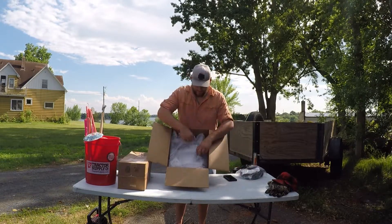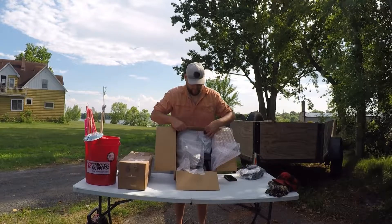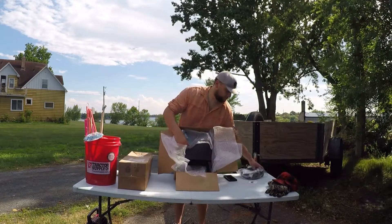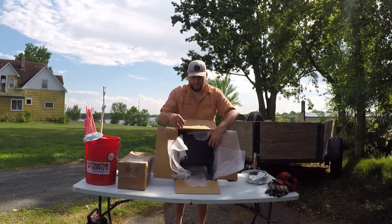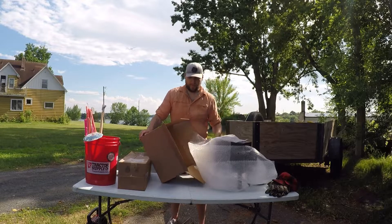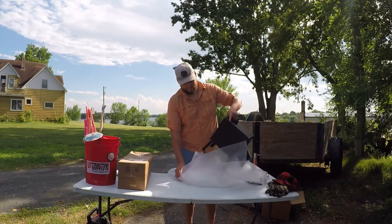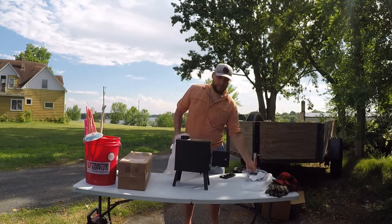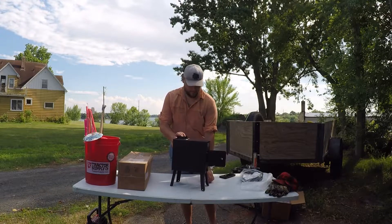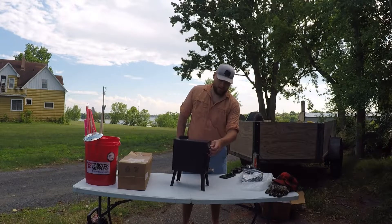That doesn't make sense yet, does it? Get even deeper into this and it comes with a sticker — it's a wood stove. That's what Northwoods Fabrication specializes in: wood stoves, and they make a damn good one too. But this one is a little different. As you could notice from before, there is a hose that comes with it, so that makes this one propane.